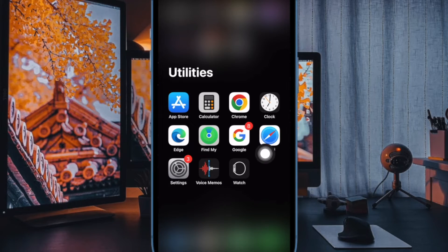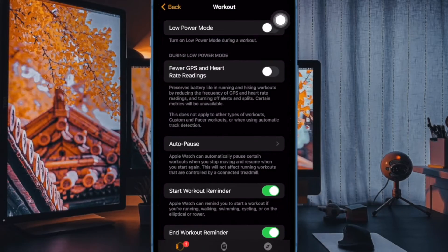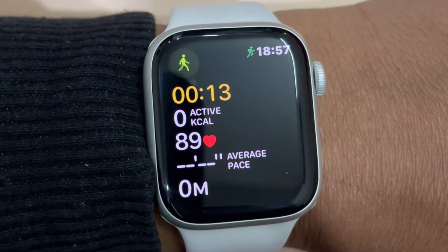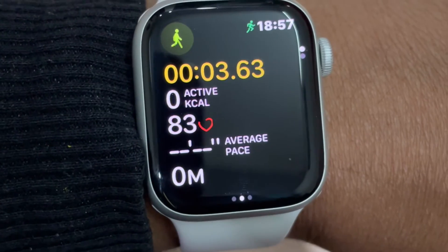First and foremost, open the Watch app on your paired iPhone. Now scroll down and select Workout. And finally, turn on the toggle next to Low Power Mode and you are all set. From now onwards, your Apple Watch will automatically activate the low power mode during a workout.